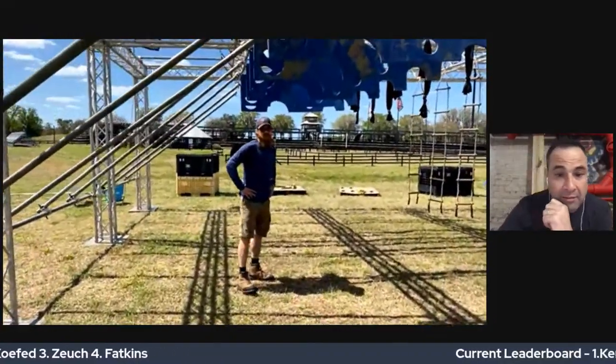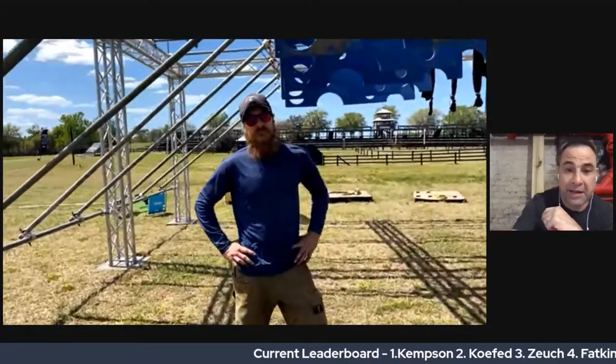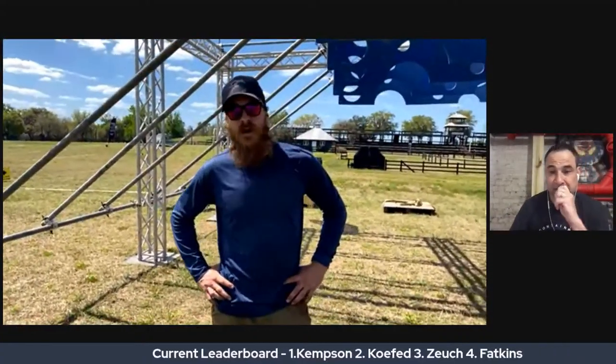We are up and running here. This is the Savage Rig, here in Savage, Florida. This is our second to last obstacle. It's going to be really challenging, and there are a few very specific rules that I wanted to point out.